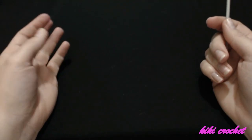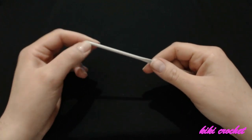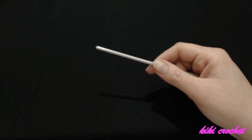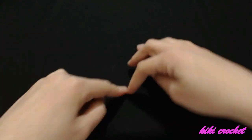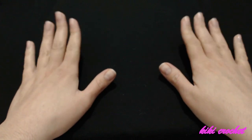Hello everyone and welcome to Kiki Crochet. In this video we are going to learn how to crochet a shrug, and it is going to be made by crocheting a granny square. This shrug is going to be made for a five to six year old, and I'm going to be using the Red Heart baby yarns with a four millimeter crochet hook.